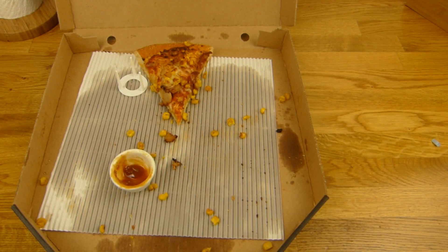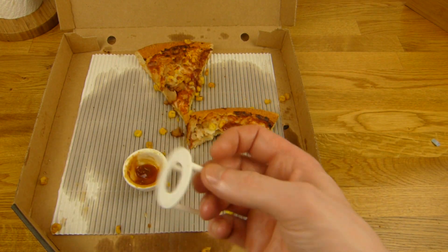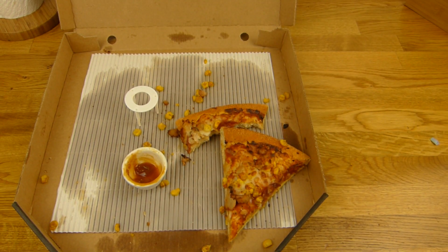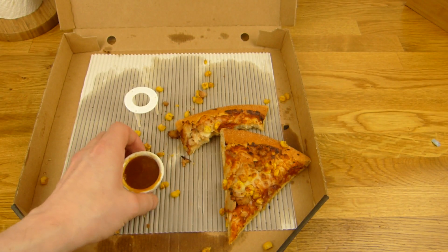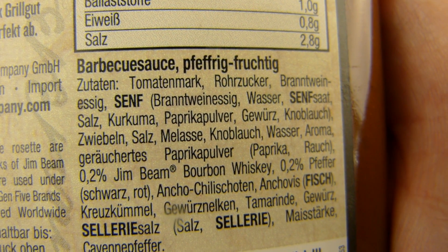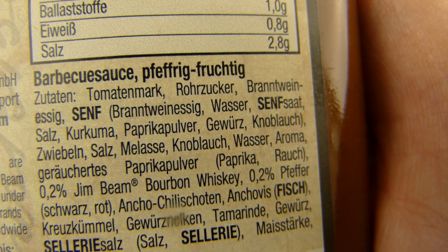[German] Pepperoni. Machen wir noch etwas von dem Dip rein, obwohl mir der eigentlich ein bisschen zu sauer ist. Ich habe ihn geschüttelt. Brandweinessig, Senf okay — das Ding ist richtig sauer. Chili Schoten? Nein, ist nicht wirklich scharf. Brandweinessig steht auch an dritter Stelle — so schmeckt es auch: sehr sauer.